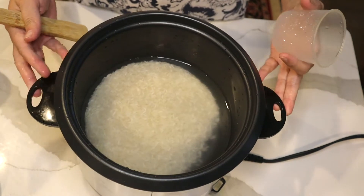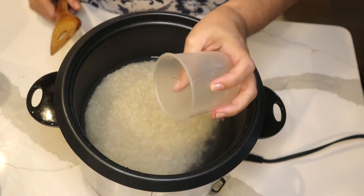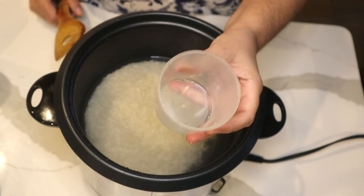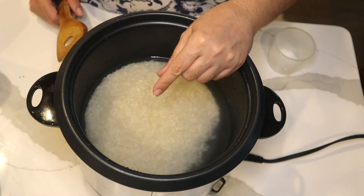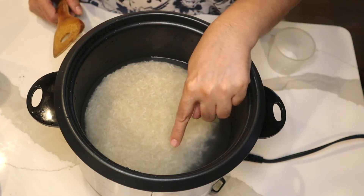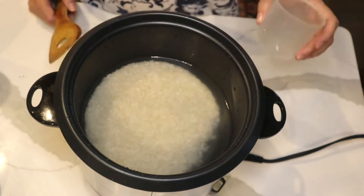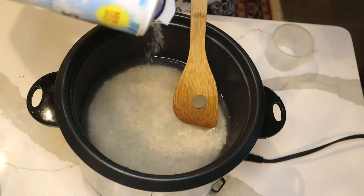I'm going to make sabzi polo, and I'm making it in a rice cooker. Each rice cooker comes with its own measuring cup, which is different from a regular measuring cup. I use that cup — I put two cups of basmati rice and washed it with cold water until it got clear. It takes three or four rinses. Then I add three cups of water from the same cup.